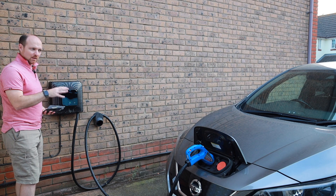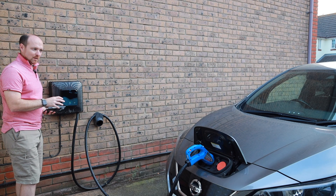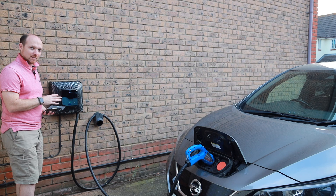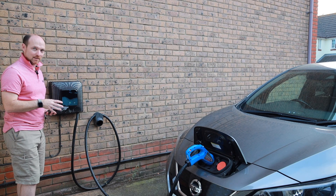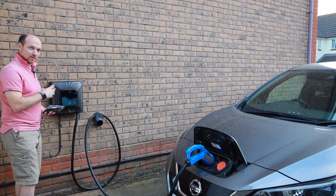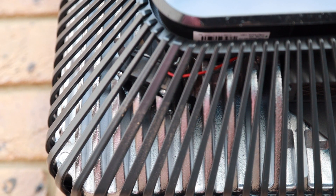I think the peak times that we'll be using this through the trial will be when most people are making dinner. But if we want to charge at four o'clock in the morning on the Octopus Go cheap tariff, we might have to see how much noise this thing generates. Because I think neighbours of trialists might start giving feedback about this fan. It is quite noisy and I'm very surprised that the fan isn't bigger and slower to make less noise. It sounds like it's quite a small fan, which means it has to spin very quickly, and that's why it's making so much noise.